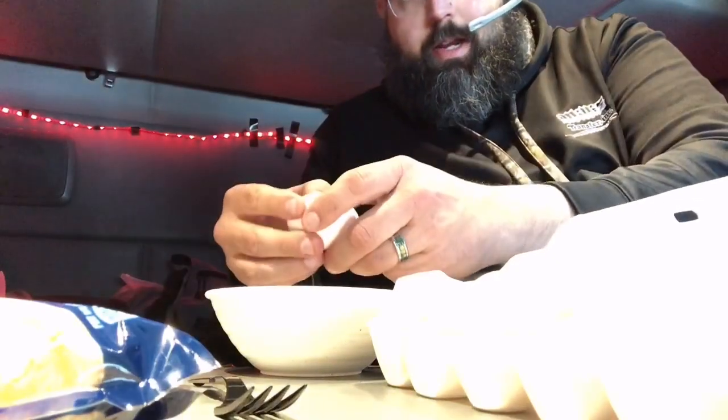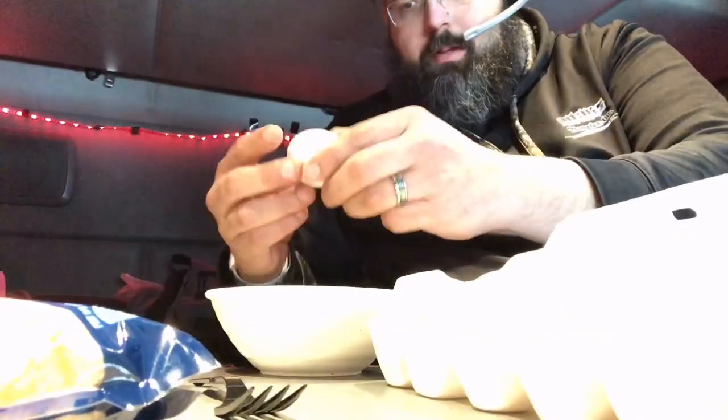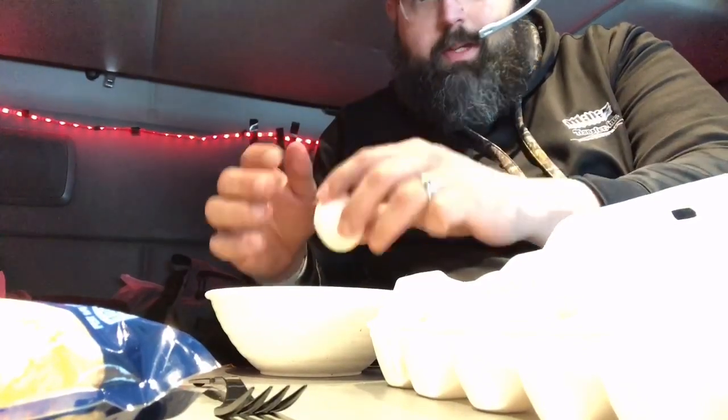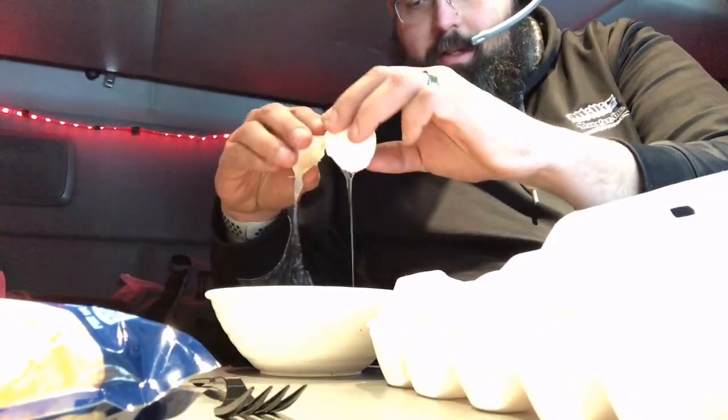I'm going to take an egg and crack it open like so. I'll put my shell back in there and throw those away in a second. I was going to do a two-egg omelet, but let's go for a three-egg omelet — I feel like three eggs will be better.